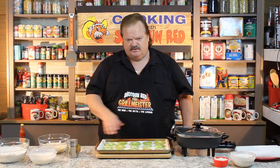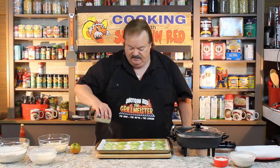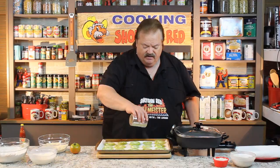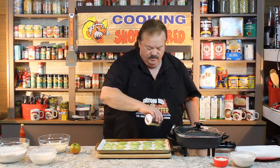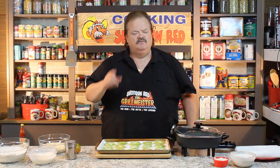I just turned these over because I salted one side, and now I'm going to salt the other side slightly. Because we want these tomatoes — they're very dense when they're green, they got a lot of liquid in them — we want them to sweat and pull some of the moisture out. So I got them laying on paper towels. We're going to give them about 10 minutes, we'll be right back.